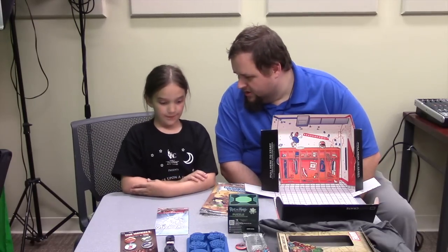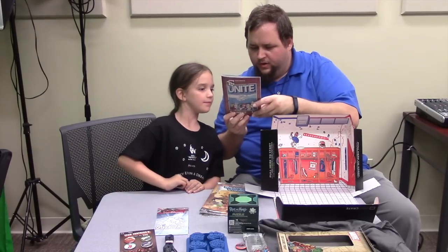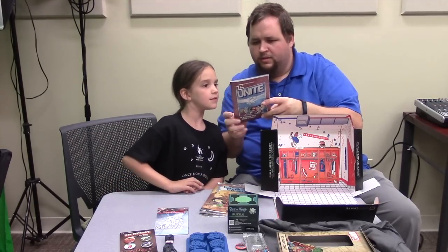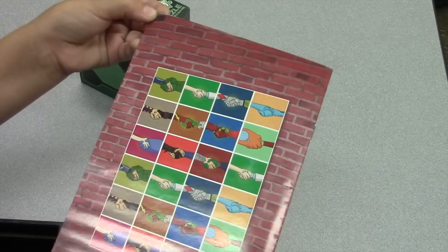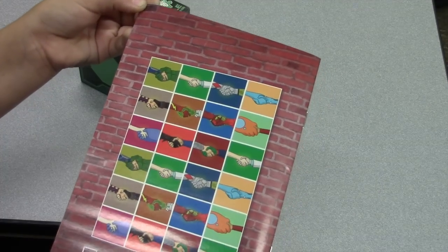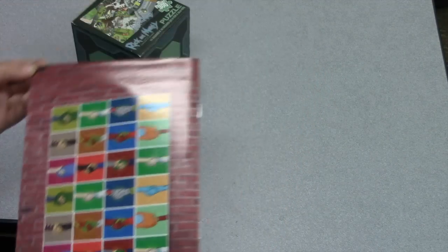So that's the May Loot Crate — the theme was Unite. On the back of the magazine it has a bunch of different people shaking hands: the Red Ranger and the Green Ranger, Iron Man, Captain America, and then the Flash and Green Lantern.